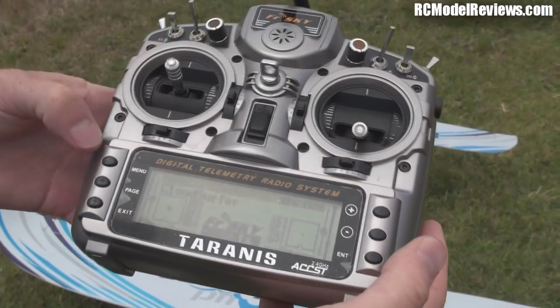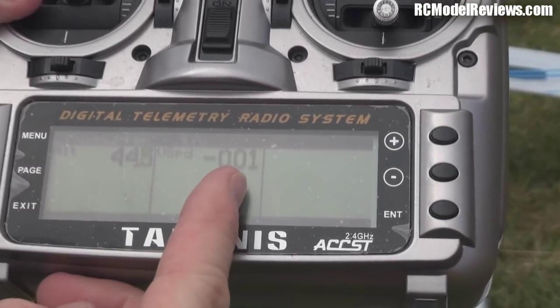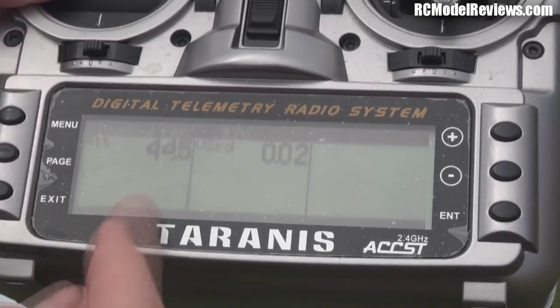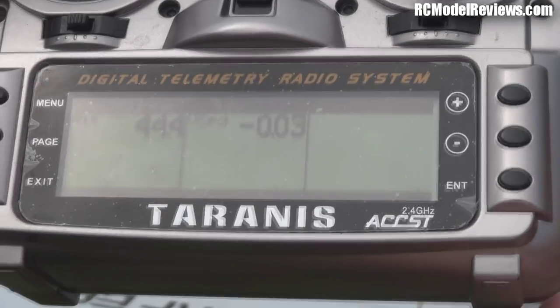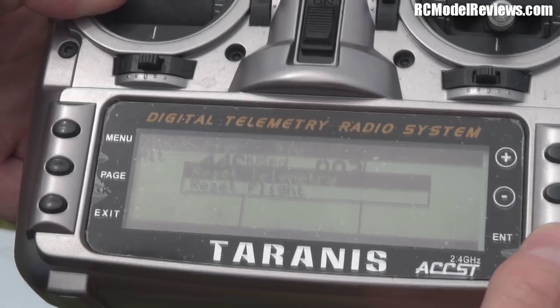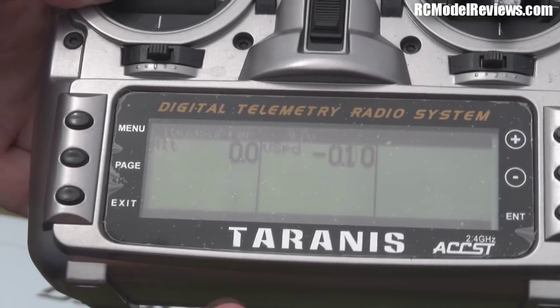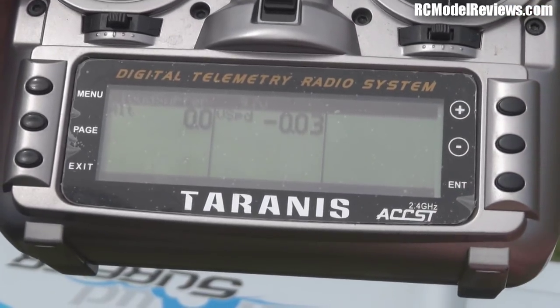I've got my transmitter set up here and I'm going to go to the telemetry page. I've set up a page which shows our altitude and our rate of climb or descent. But you notice it says we're at 45 metres — that's not right — so we have to zero the telemetry. Hold down the enter button on the screen, and now we're down to zero metres. Zero metres — piece of cake.